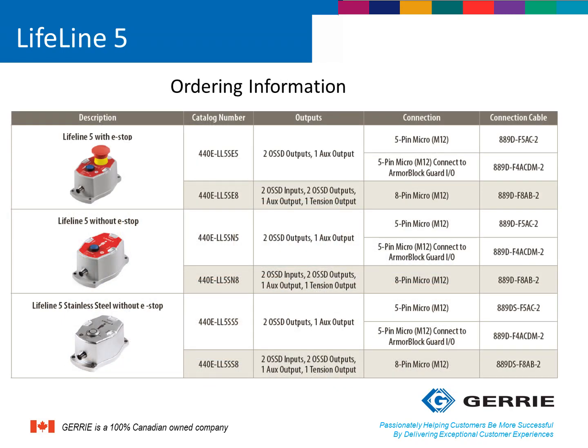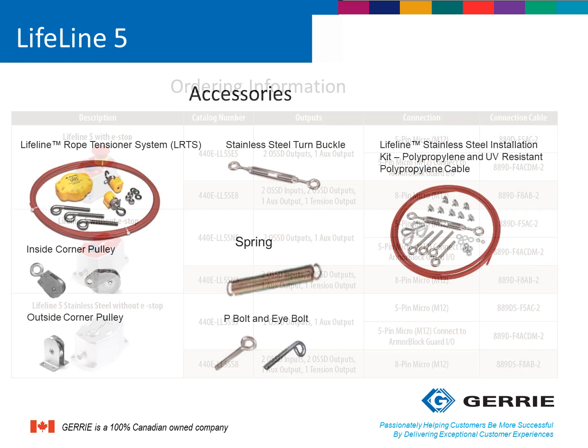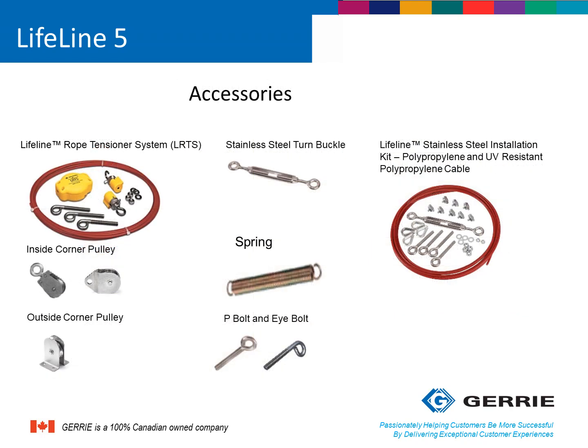Ordering these rope-pull switches is very simple. First, determine what type of enclosure you'd like — the die-cast aluminum or the stainless steel version with IP69K rating. Then determine whether you require an additional e-stop, and then pick your connection system, either a 5-pin or 8-pin M12 connection. The part numbers highlighted in gray are the most popular versions. Additional accessories are also available, such as rope tensioning systems or stainless steel installation kits in various lengths and configurations. Inside and outside pulleys are also available, as well as turnbuckles.